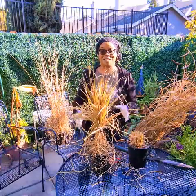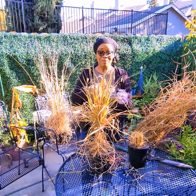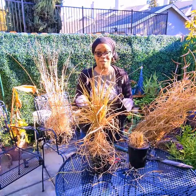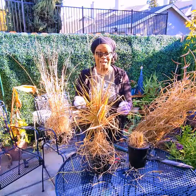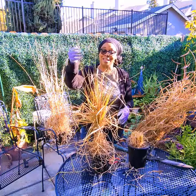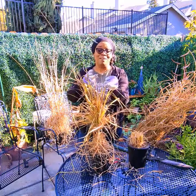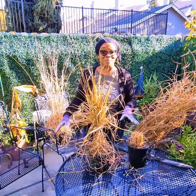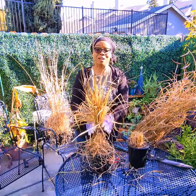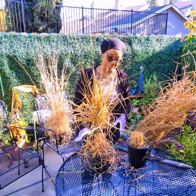Purple fountain grass is native to Africa and Southeast Asia. It's a beautiful plant that gives you fall and winter interest, which is why I bought it. It gets burgundy leaves and also beige plumes that turn burgundy as it matures. So it's a really good looking plant for your garden that gives you fall and winter interest.